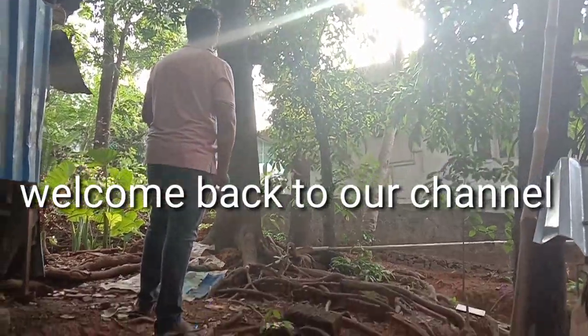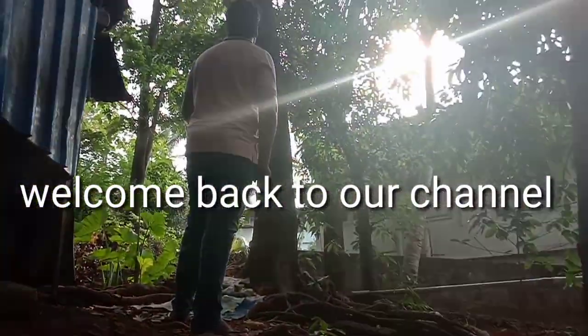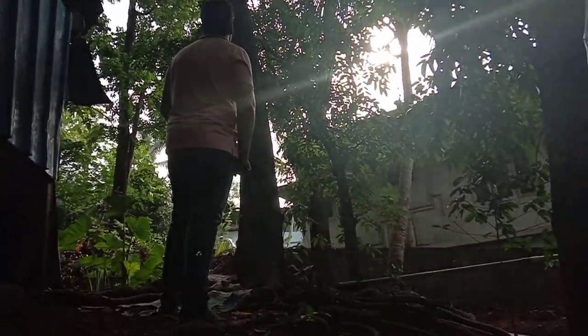Hello friends, welcome to our channel. Welcome to Chakka Adai.